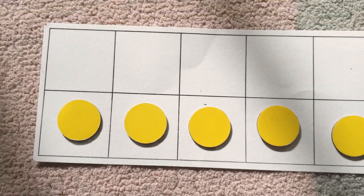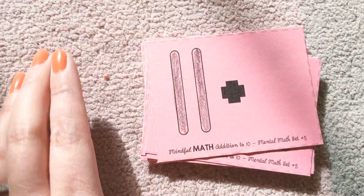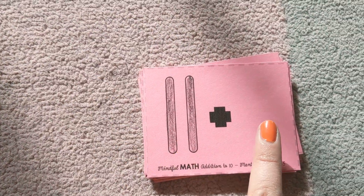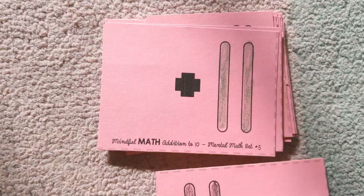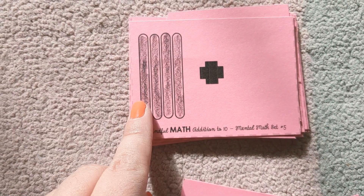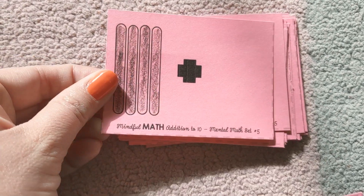Let's do a little mental math. I'm going to show you some cards here. These are kind of sticks that I colored in. If we have two plus nothing, how many sticks do we have? Two. Nothing plus two is two. What is four plus zero? Four.